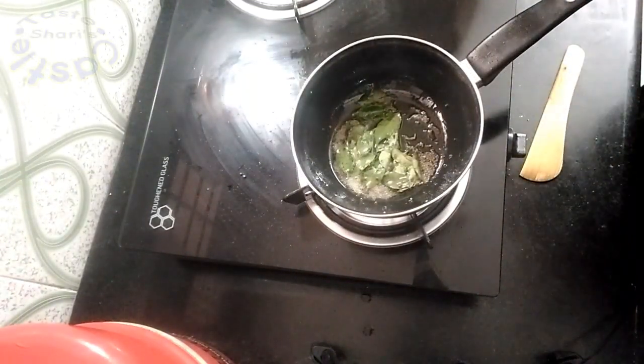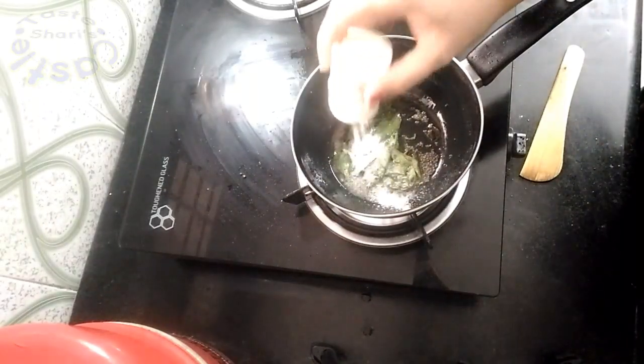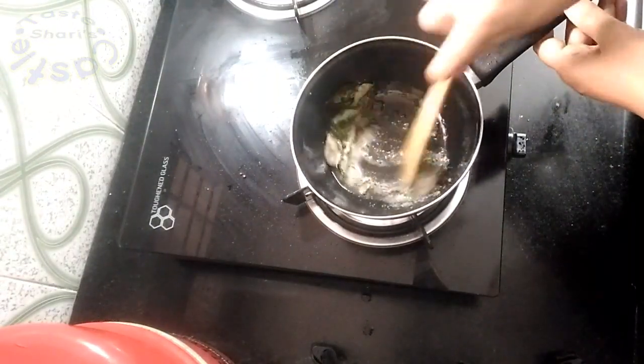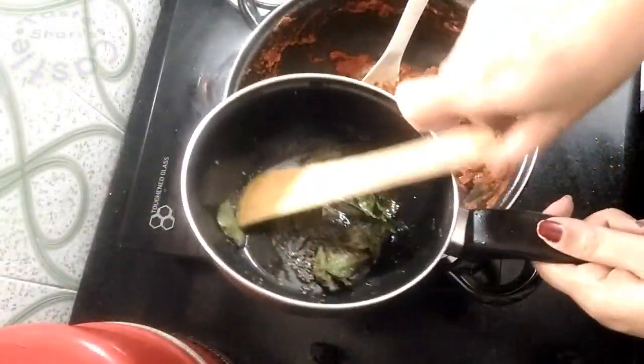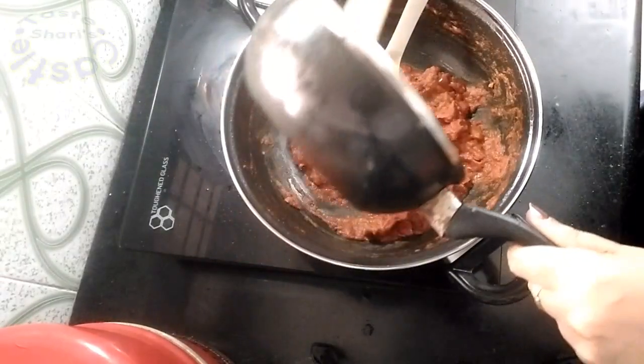Let's add the seeds. Put the seeds in the pot and mix it well. If we don't have tomatoes, we'll start the next step.